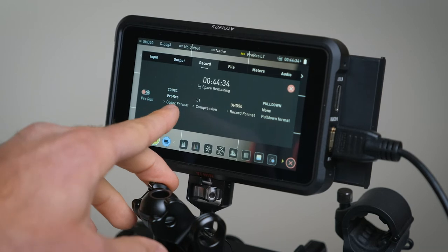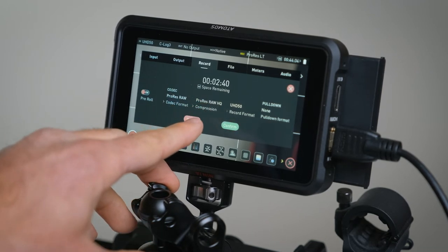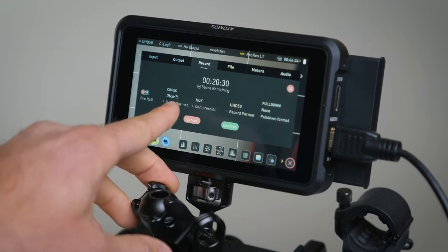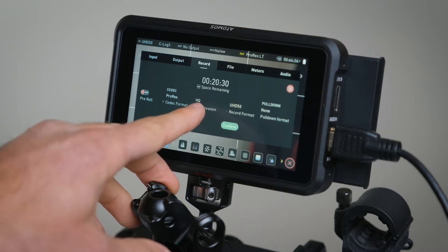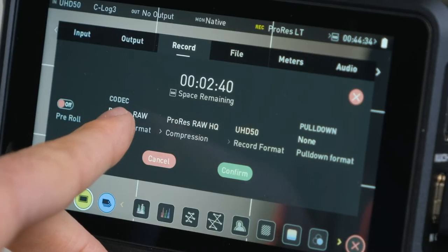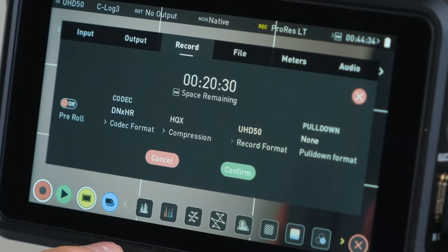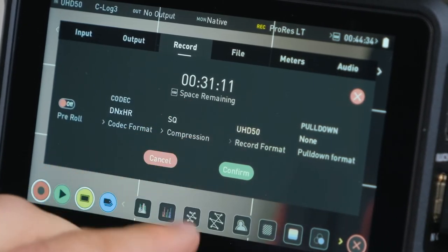What's really great about this monitor recorder is it allows you to record to either ProRes or DNxHD, which are more professional codecs. They generally give you much bigger file sizes — which is why you probably want to add something like a 512 gigabyte or a terabyte hard drive — but it then gives you the option to put those into your computer, and your computer has to work a lot less hard to decode and play them back.